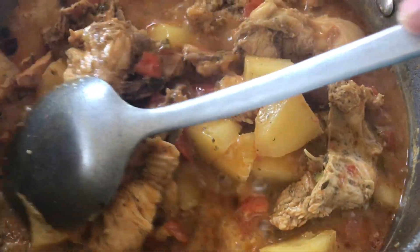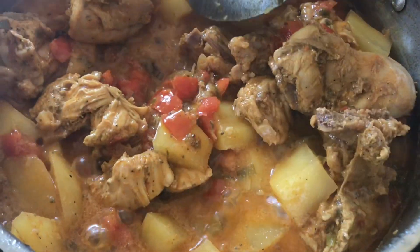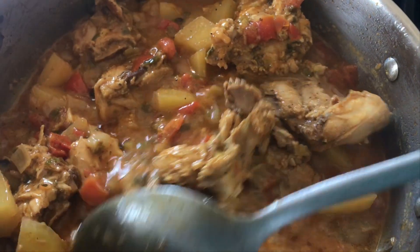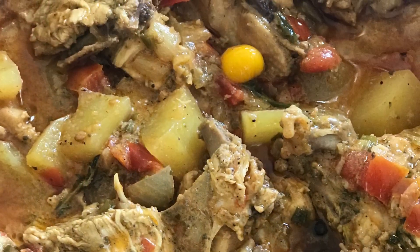It's not burnt. The coconut milk is so thick that everything just stuck to the bottom of the pan, and that's alright. You can serve this stew with anything of your choice — ground provision, some white rice, some rotis, and that's alright.